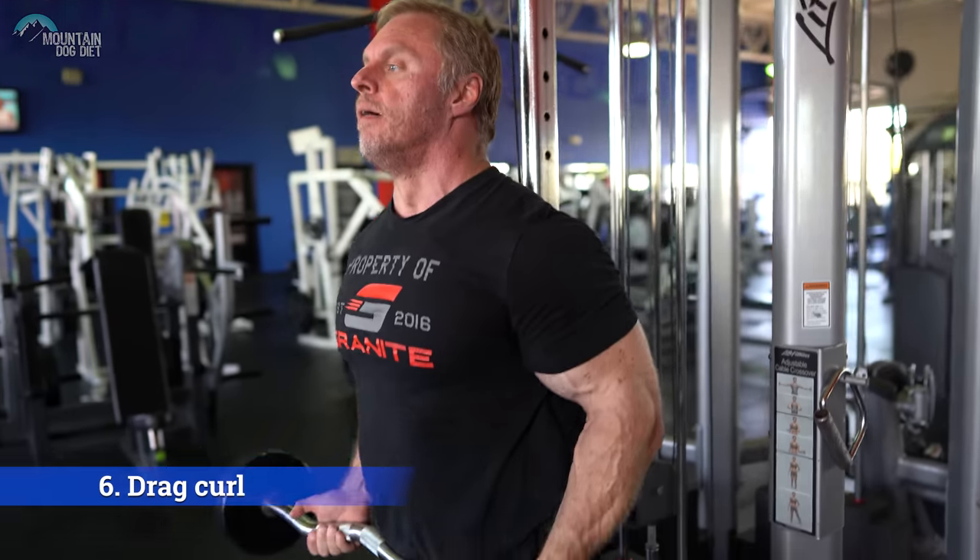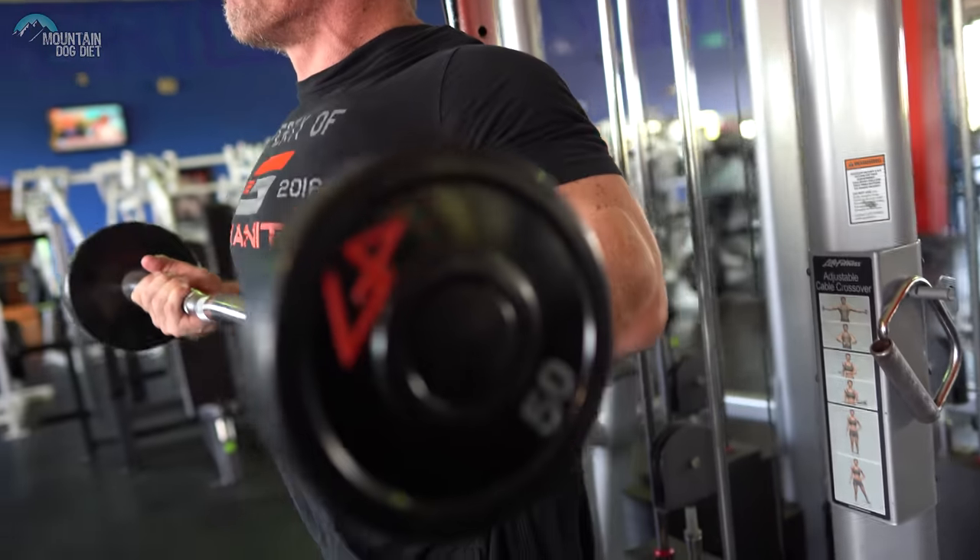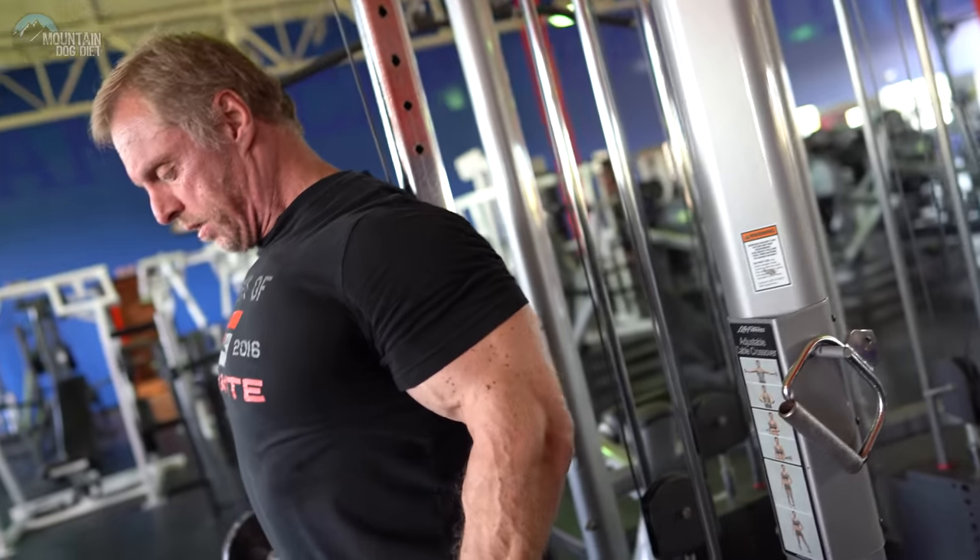Bicep exercise number six — I think this was a Vince Gironda invention. It's a drag curl. Get your elbows back and curl the bar right up your body.